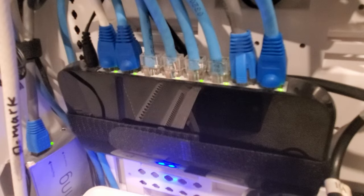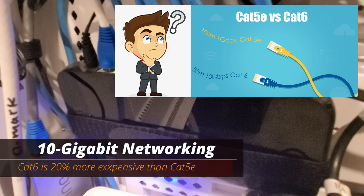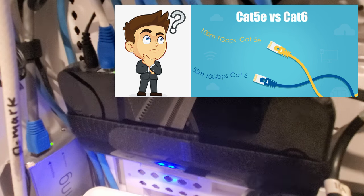So what's the cost difference between Cat5e and Cat6? You're going to spend about 20% more on Cat6. So every $100 you spend on Cat5e, you're going to spend about $120 on Cat6.